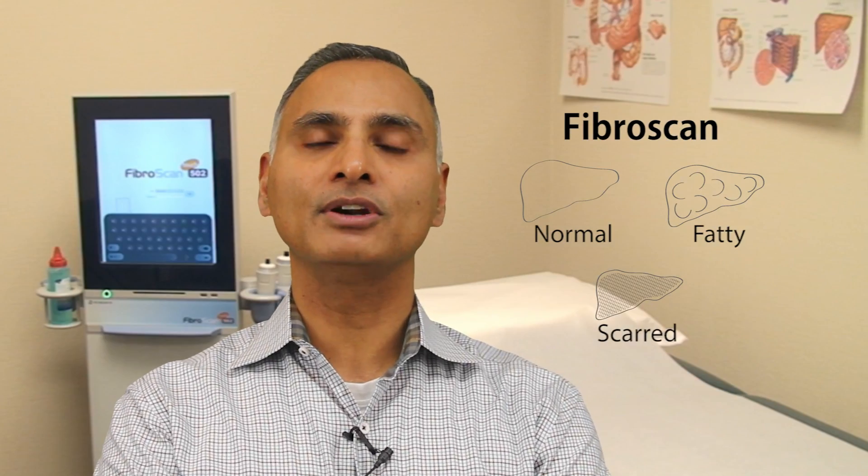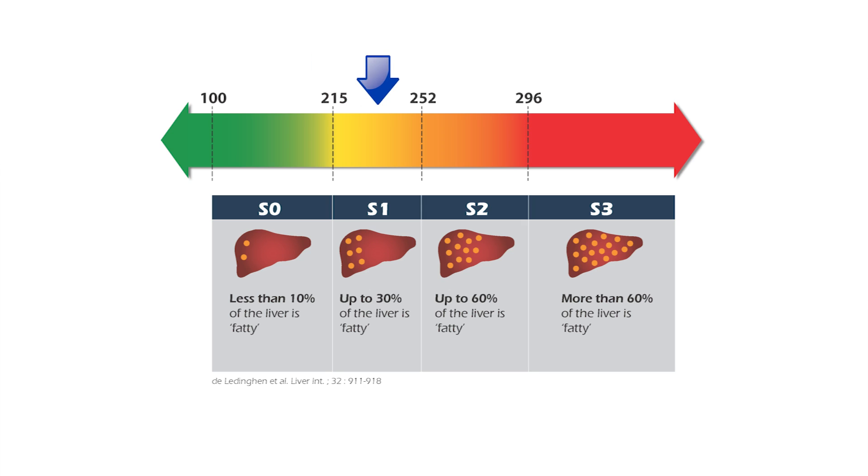When you're looking for a fatty liver, you have S0, S1, S2, S3. If you're S3, you have severe fatty liver — more than 60%. If you're S2, you're 30 to 60% fatty liver. If you're S1, you're 30% fatty liver. And if you're S0, that's excellent — that means you do not have any fat in your liver.